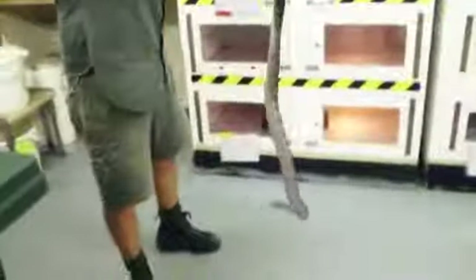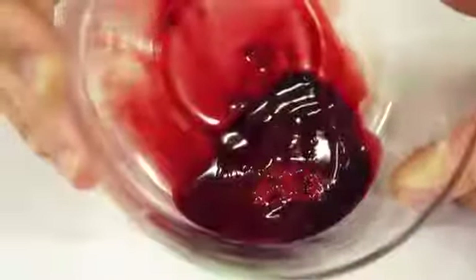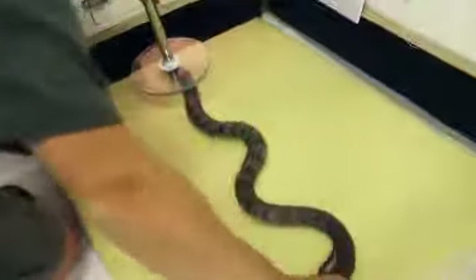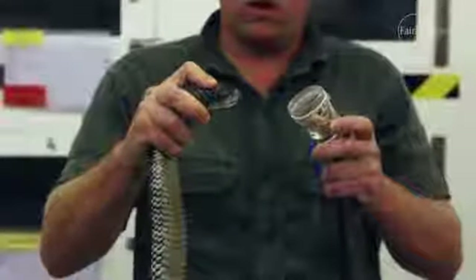With Australian snakes, they generally attack your blood system and your central nervous system. Without first aid and antivenom, it would happen over a period of anywhere between 6 to 12 hours, depending on the heart rate of the person when they were bitten and what their health is like. But a healthy, calm person with a low heart rate, it'll happen anywhere between 6 to 12 hours completely through the body.